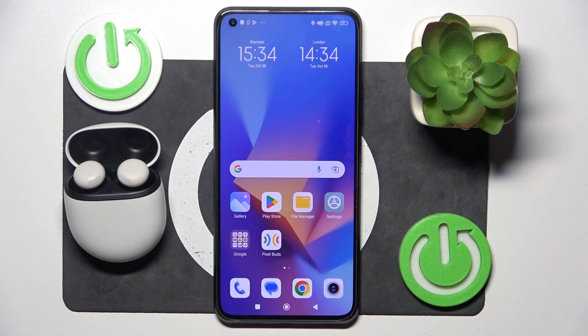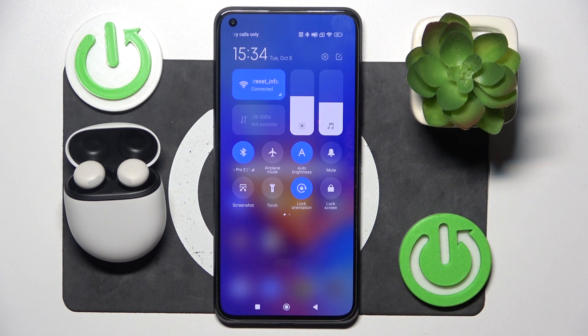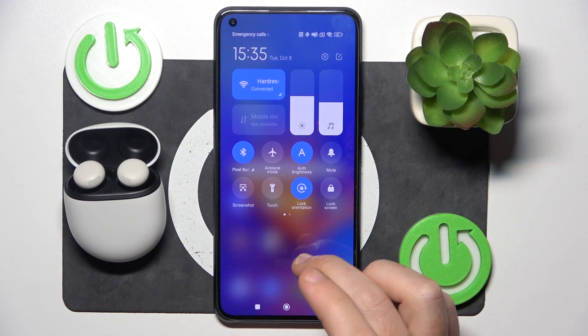Basically you have a few options how to do it. The first one is to use a control panel. Right here I have this information, but some phones have it, so you can check it here.